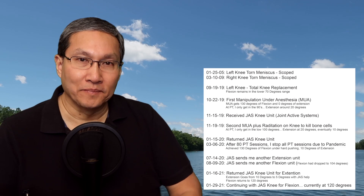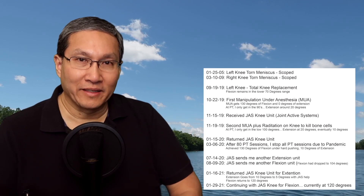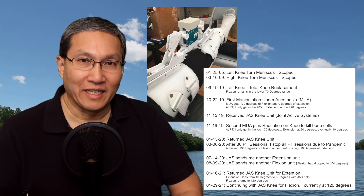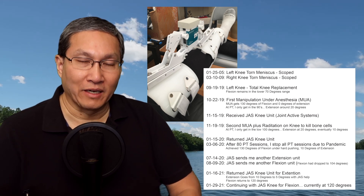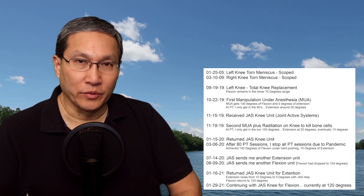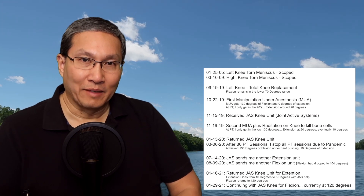I went through two MUAs, and I got my jazz unit back to help with extension — that was the main reason they gave it back to me. My flexion was also reverting backwards but I got that back to normal. On the extension, when the doctor did the MUAs we hit zero degrees both times, but coming out of the operating room I didn't get zero. The second MUA, my extension coming out was 20 degrees — pretty bad.